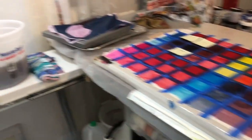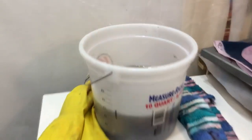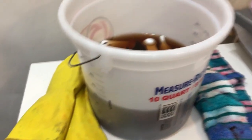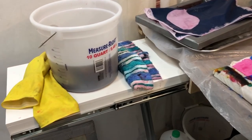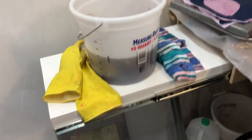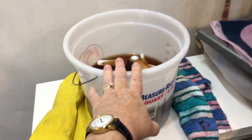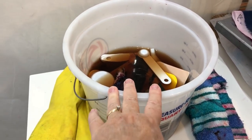Over here, my wonderful husband has built me the perfect height shelf for my water bucket and cleanup bucket. I'm short, so reaching over the table was hurting my back, so we figured out the perfect height. He made this retractable — it just comes out when I need it. I've got my cleanup bucket here with a wet rag so I can clean my utensils and my hands.